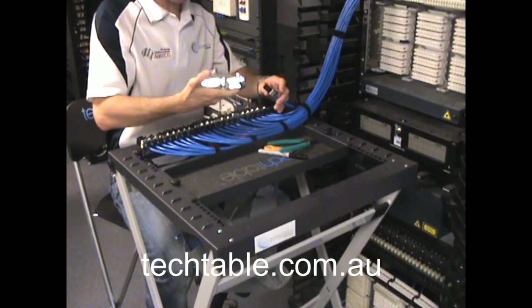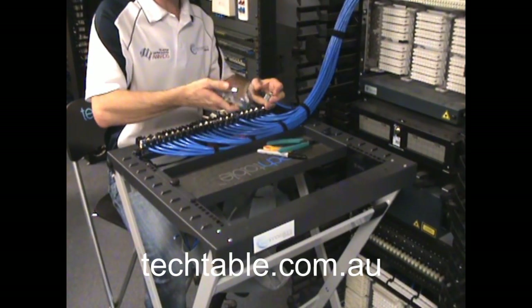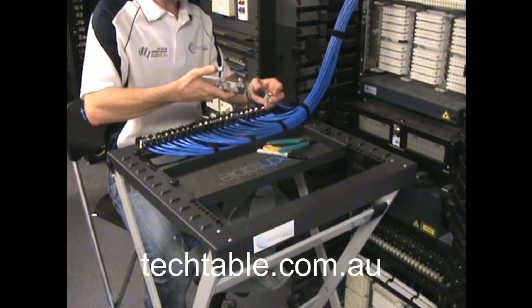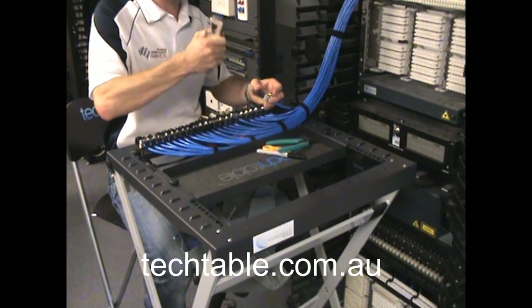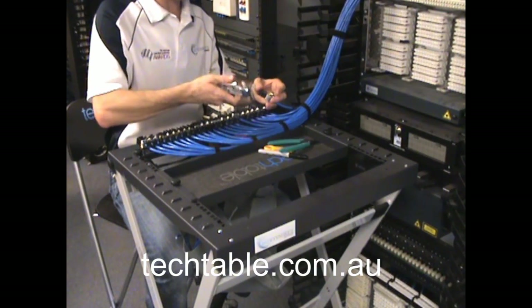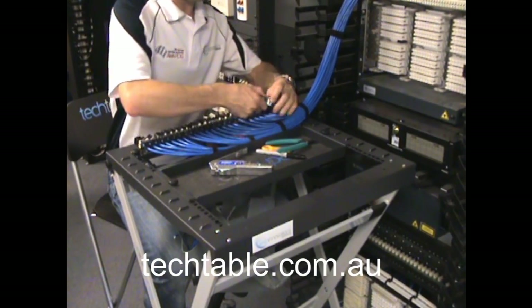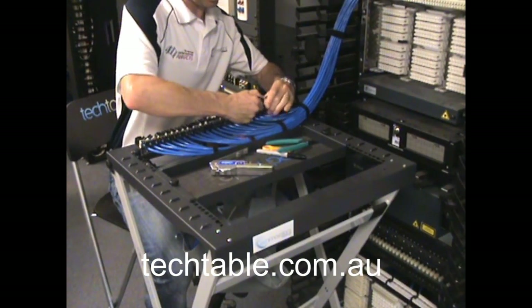These crimping tools are a really handy little tool. They make it so much more comfortable for the technicians and mean that you're not having to use the 110 tool and punch down 192 times for every patch panel. Just crimp it in one go, nice and neat — less force on the technicians' wrists and hands.